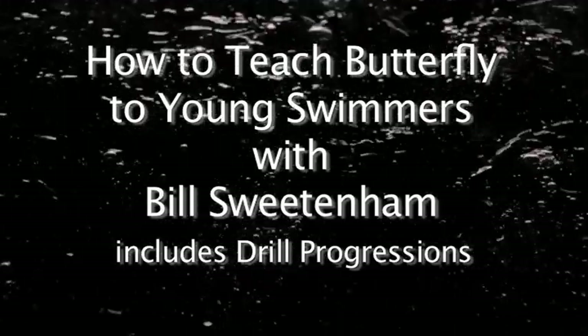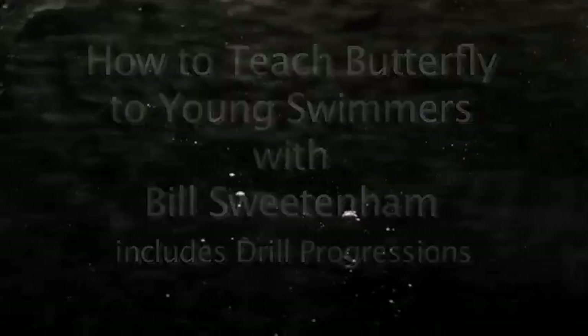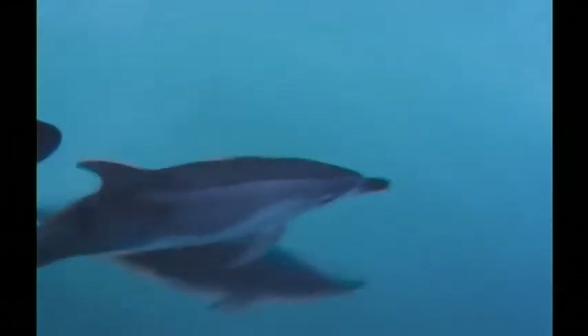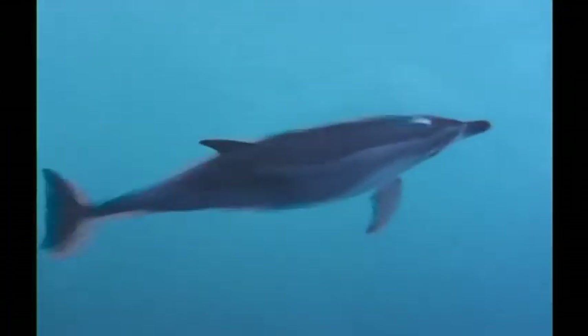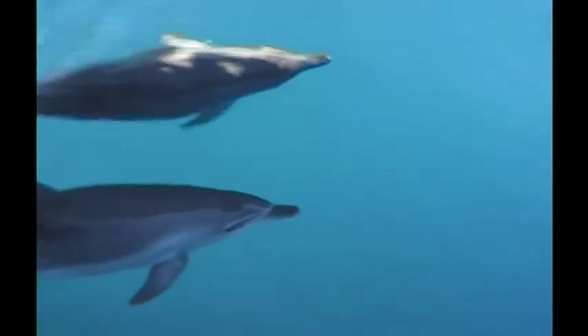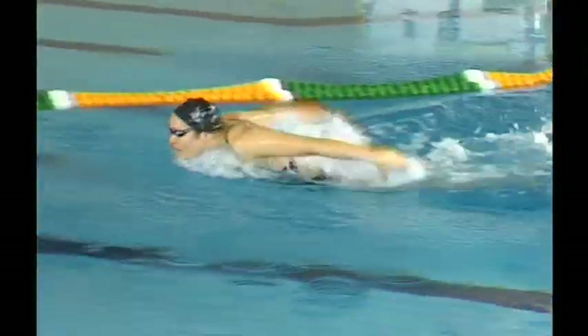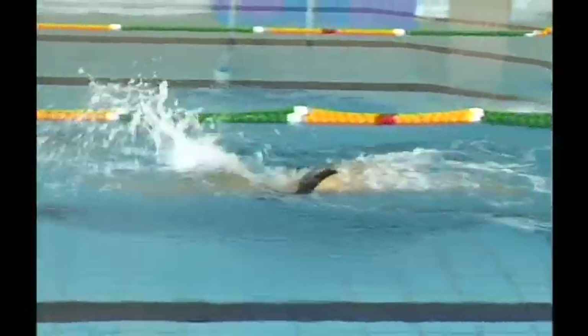In teaching quality technique in butterfly, we asked the swimmers to emulate the fast undulating technique of the dolphin, one of our very efficient sea creatures. You'll notice a nice stable upper body position with that fast undulating lower body position, driven from the nose. The dolphin's underwater swimming action becomes very important for us mortals trying to learn butterfly technique.